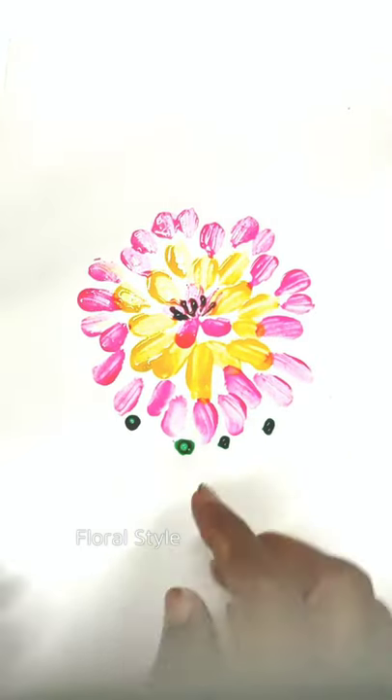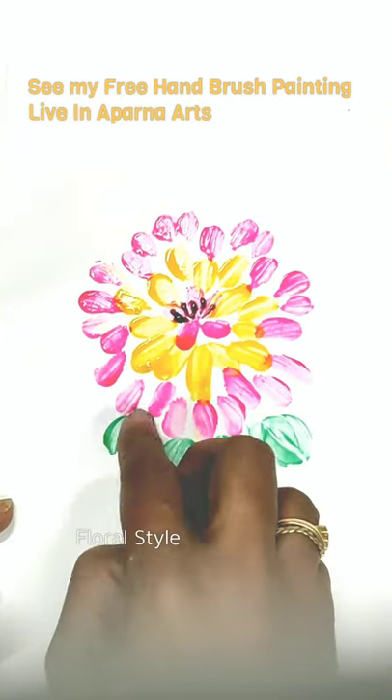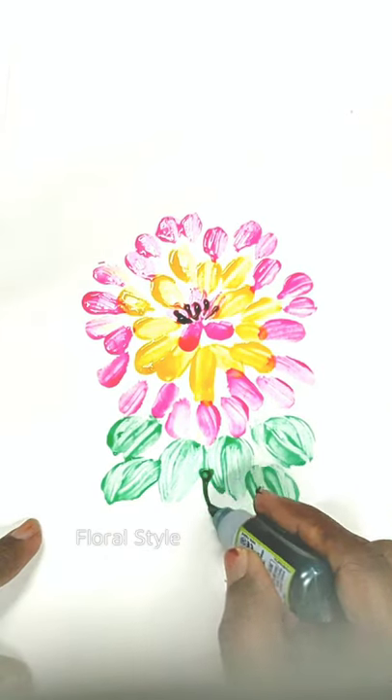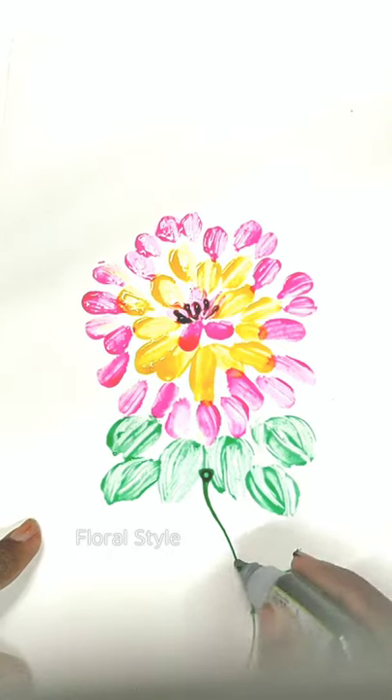Those who are interested can buy my freehand painting course book of 65 pages in black and white with notes and techniques. I take order works for professional artworks — you can see my works in my other videos. Many copyright artworks are available for sale.